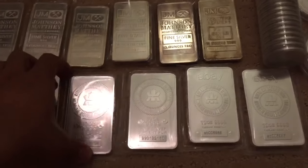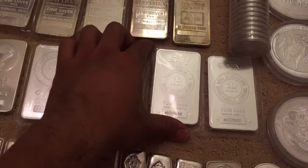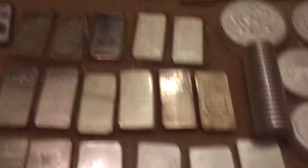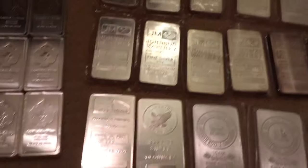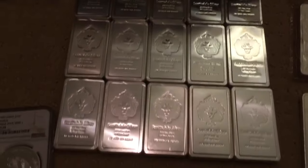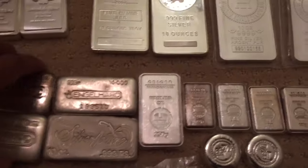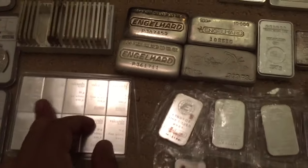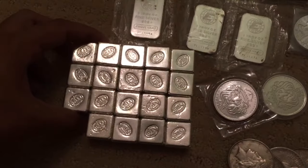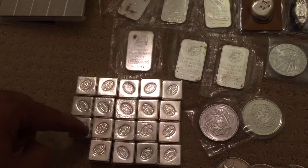Here are the RCMs I have — the Royal Canadian Mint quad-nine silver, quad-nine fine. Here is the eBay-marked one. There's 110 ounces of Johnson Matthey bars, a couple of generics. There's 150 ounces of Scottsdale Stackers. Then you've got 30 of the Engelhards, 10 of the Silvertown, another 100-gram combi bar, and there's 190 grams.